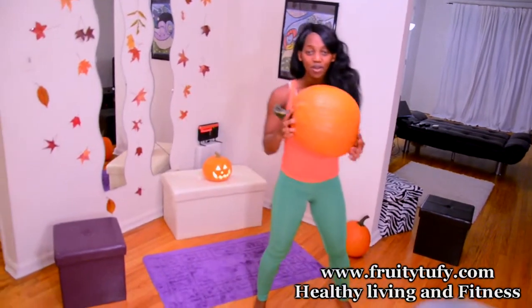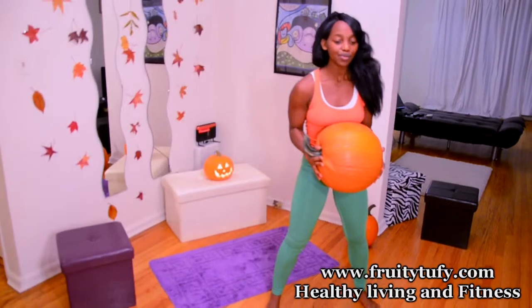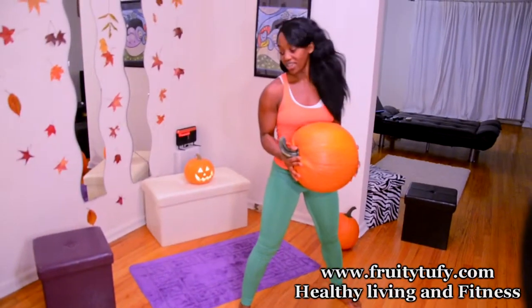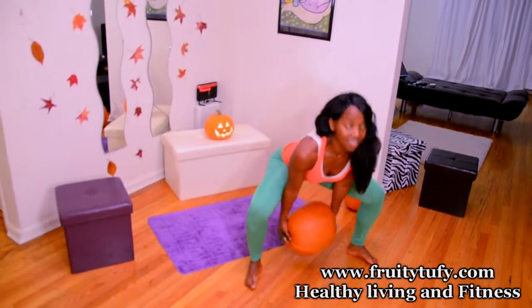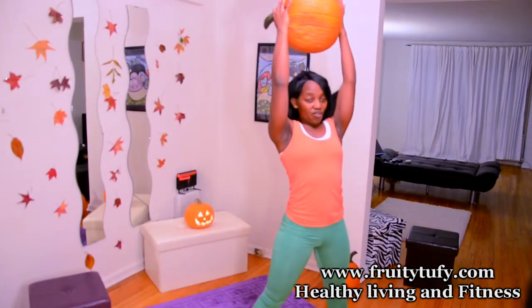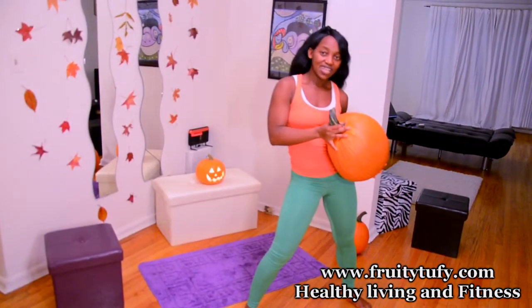You pick up your pumpkin depending on your fitness level. You stand with feet wider than shoulder-width apart. You squat and lift the pumpkin over your head. Do this for 30 seconds.